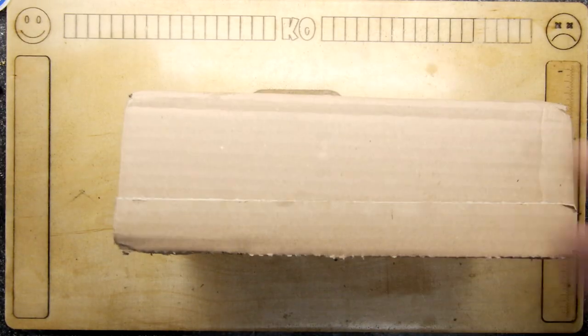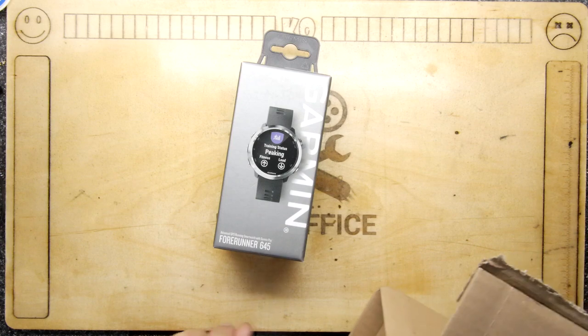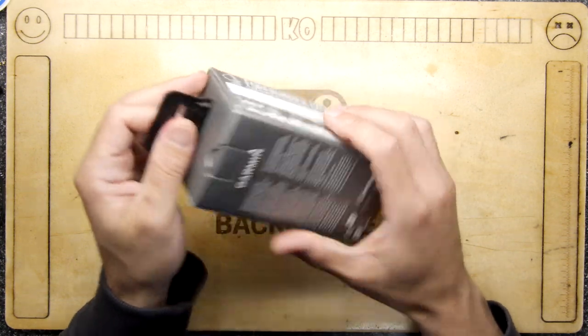Hi Mandurah, I'm Strong and welcome to the back office Teardown Lab. You might recall that a while back I purchased a Garmin Forerunner 645 and it developed a fault whilst on my Endure 24-hour ultra marathon.